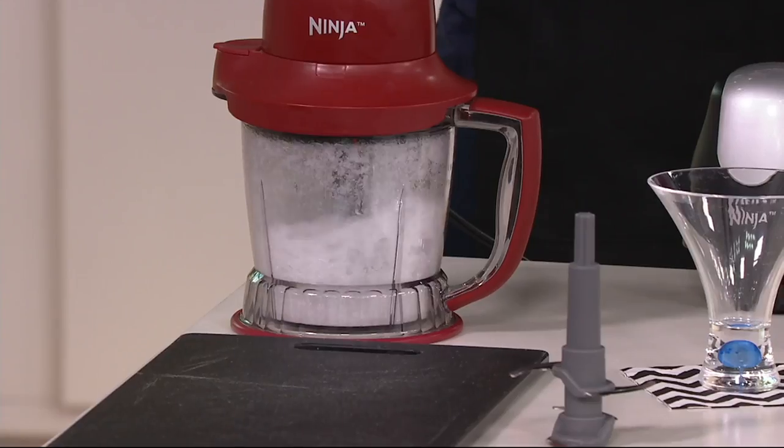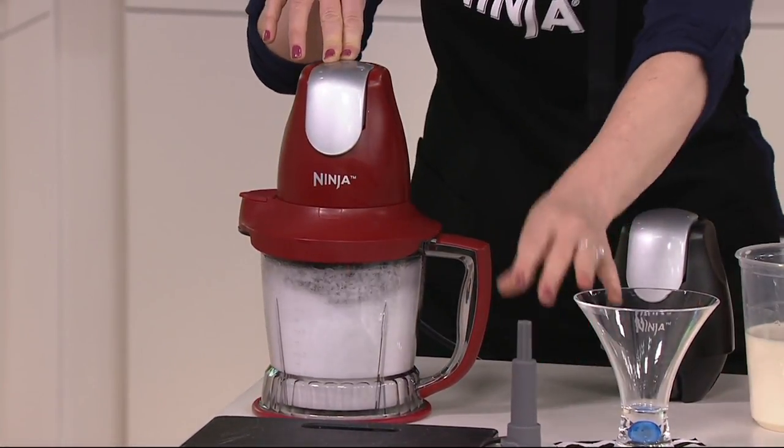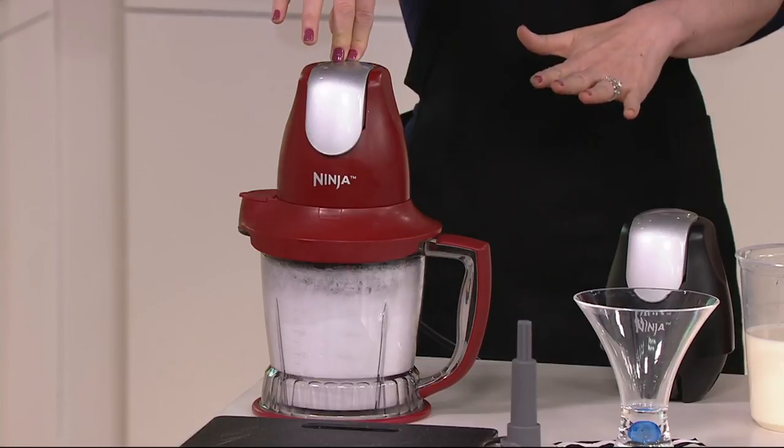I'm showing the ice-to-snow demo, which is the best way to show you the 450 watts of power, the Ninja stacked blade technology, and the Ninja total crushing technology. That's the best way for me to show the power of the Master Prep.